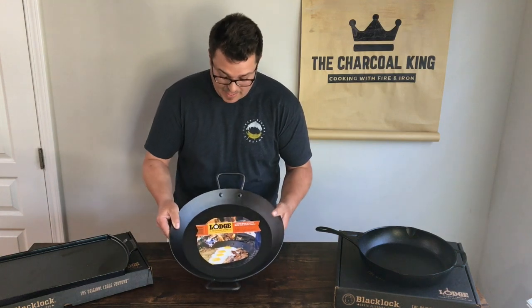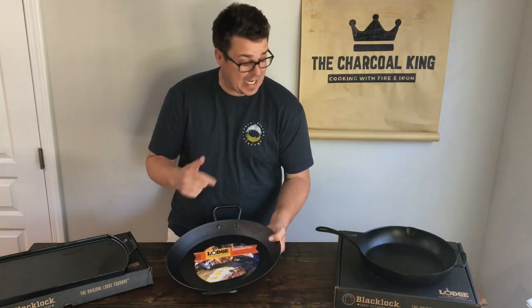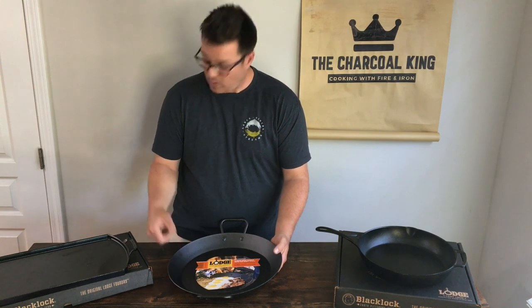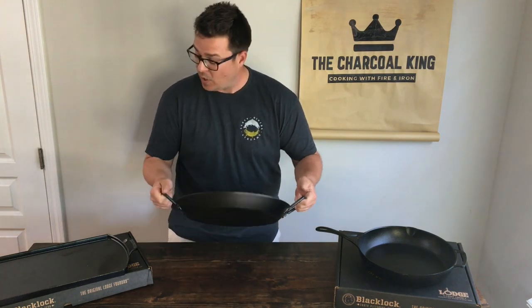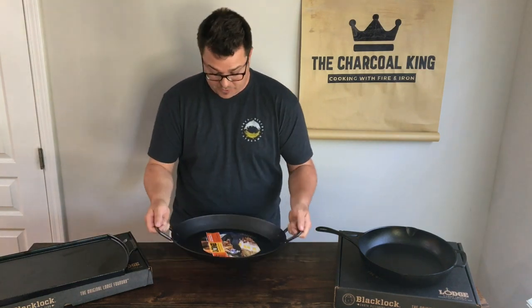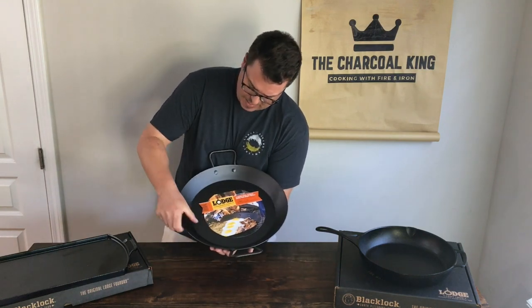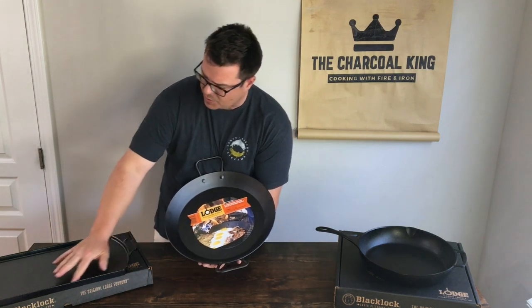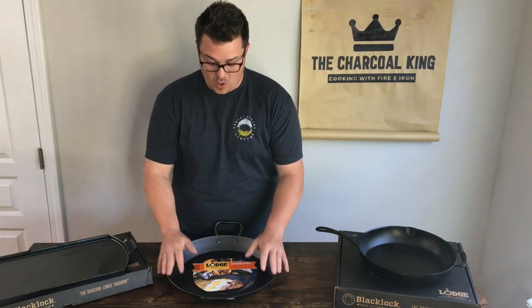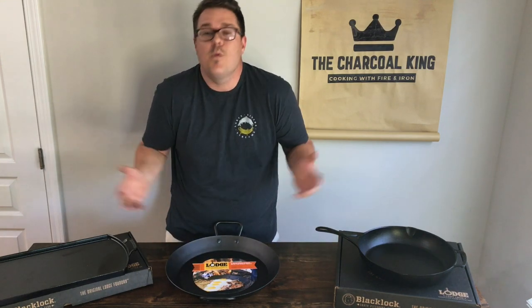Let's check out the pan. It's definitely light for 15 inches — I've held 15-inch cast iron pans before and they were quite a workout. This pan is awesome. I absolutely love the handles. I haven't even broken it in yet and I'm already infatuated with it. Look at the wells — how thick and tall they are versus a standard griddle. This is going to be awesome.